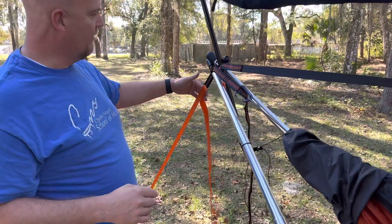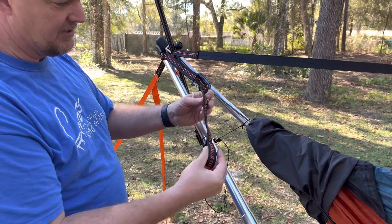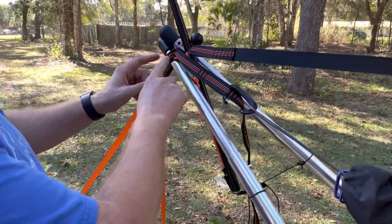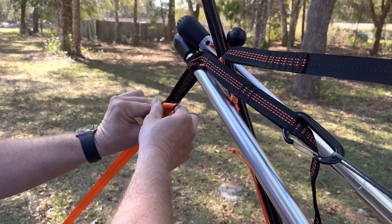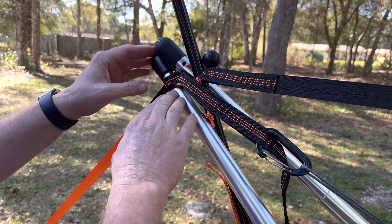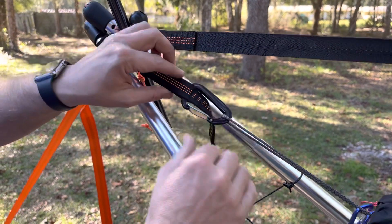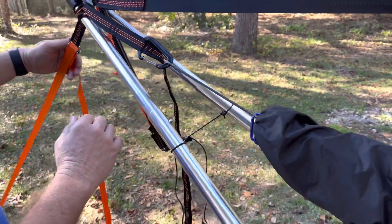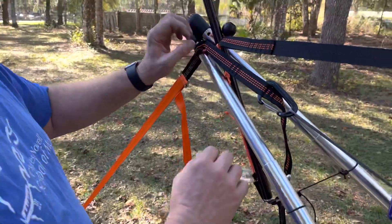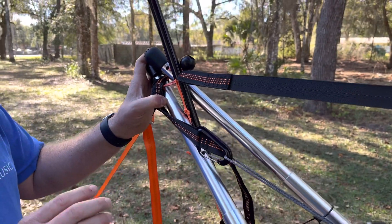Then there are two lines that are alike and have some extra loops sewn into them, as you can see here. I figured out that if I loop one of them closest to the buckle over top of this pole, and do the same with the one underneath, I can hook my carabiner to one of the loops for my hammock. Then you can cinch down after you put your orange stake in the ground.